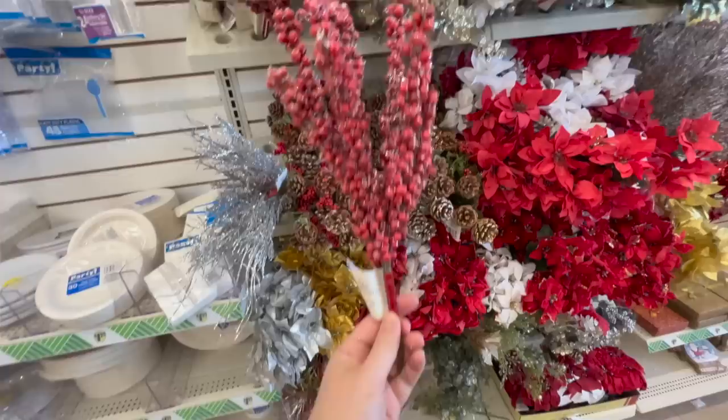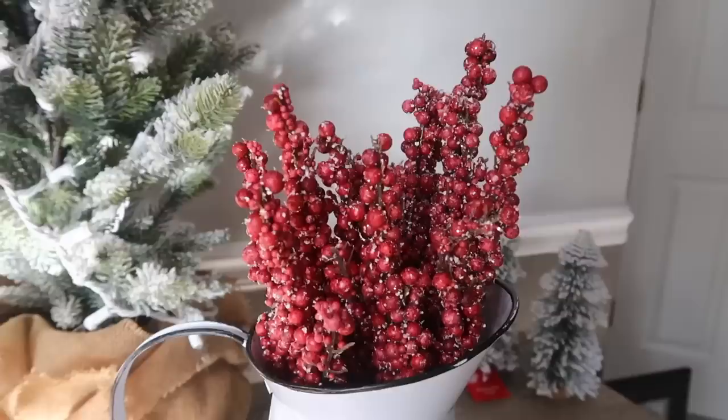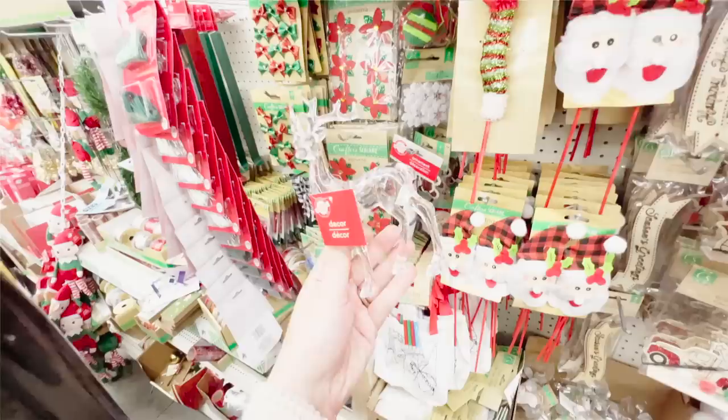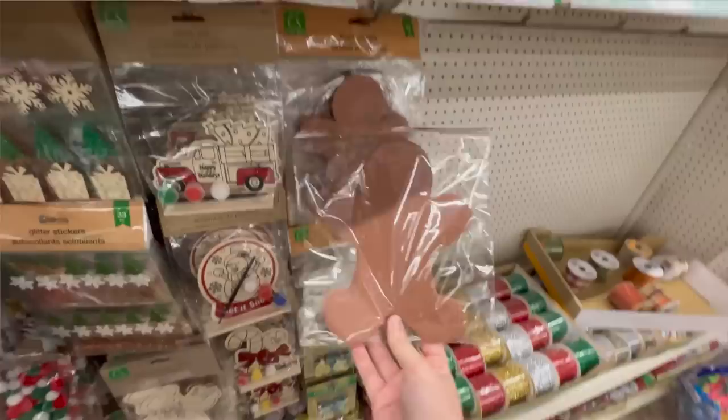Speaking of glitter, I found these red berry picks and I haven't seen berries like these before. They're not as good as my favorite Walmart ones but I grabbed two to try out — the thickness does make them look a little more high-end. I plan to chop off one of the pieces and stick it into a DIY. I also saw these little reindeer — they are clear acrylic, so if you're into glam Christmas you don't have to do anything to them. I plan on spray painting mine and got four of them so they'd work great for tiered trays given their size.